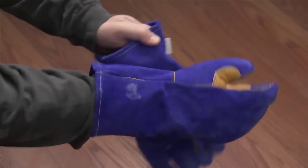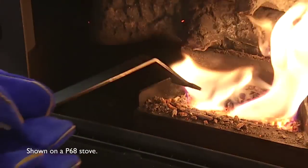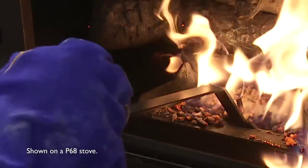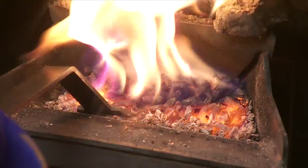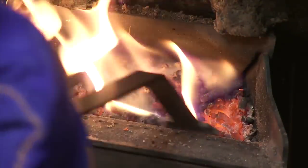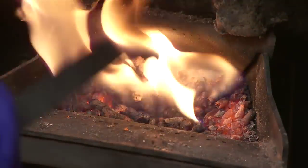Protect yourself by wearing heat resistant gloves. First, pull any ashes from in front of the fire and let them fall into the ash pan. Now, scrape the grate surface downward toward the auger. You don't want to scrape the fire out, just scrape under it. Any carbon deposits loosened at this time will be pushed out as new fuel is fed in.